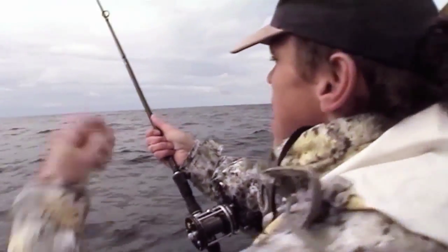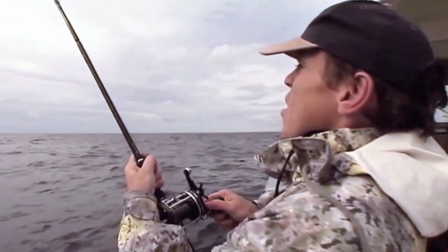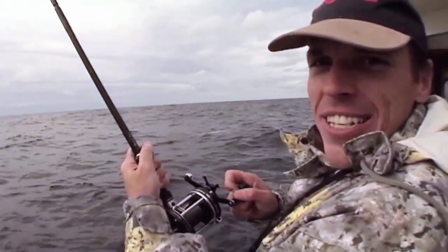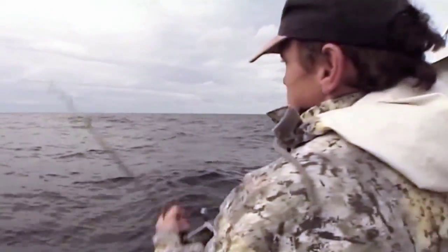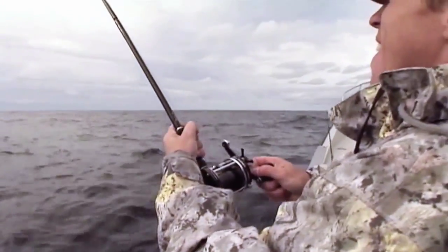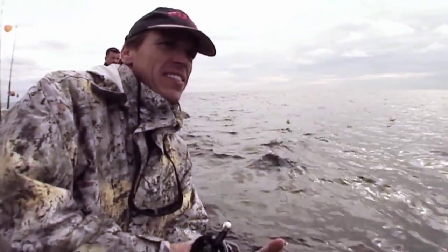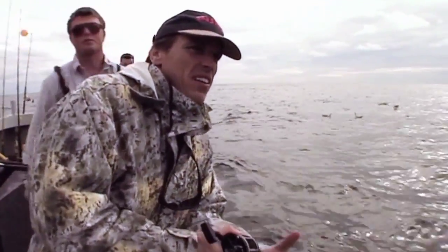Best thing of all though is the Power Pro line, because there is no stretch at all in it and you've got tremendous feel. You can feel exactly what the fish is doing. Right at this point in time he's just putting up dogged resistance. He's using those big pectoral fins like sails, and as I try and pull him in he's just holding them flat to the water, stopping me bringing him in closer. Now we may have to turn the boat around — he's going to try and go around the front. So I'm just going to spin it around slightly.